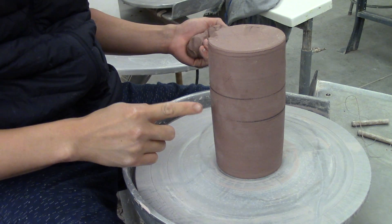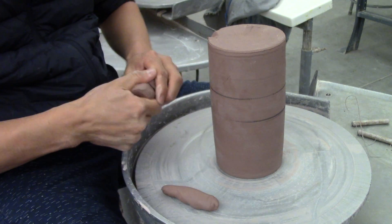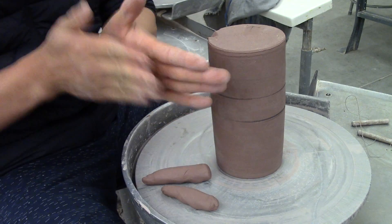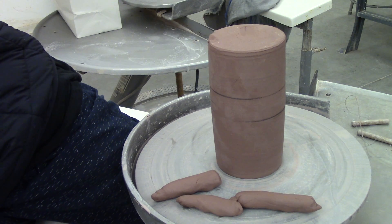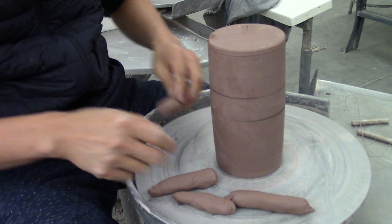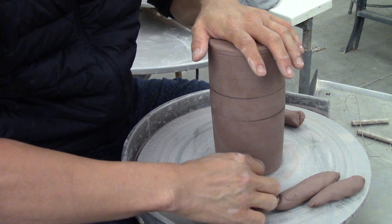Take a look at previous videos on how to center for trimming. And once your piece is centered, the first step is to anchor your piece down. I am making coils with wads of clay and these are going to be my anchors. My piece is drier than when I threw it, so my clay is not as sticky and will not stick to the wheel unless I anchor it down with clay wads.